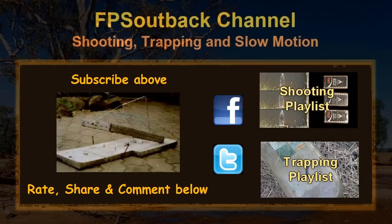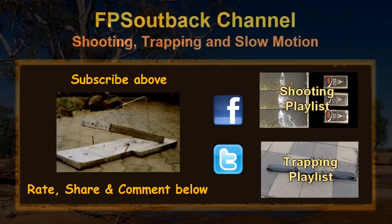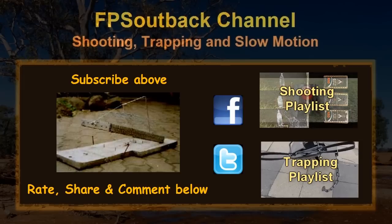Everyone should have a mouse trap and a box at their house, so now you can go set a trap on your lawn and tell us what you caught down in the comments below.